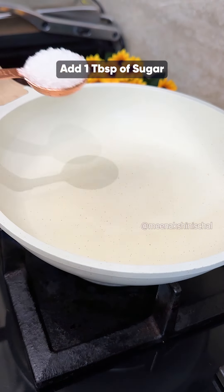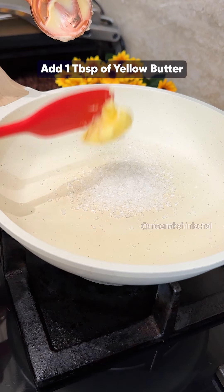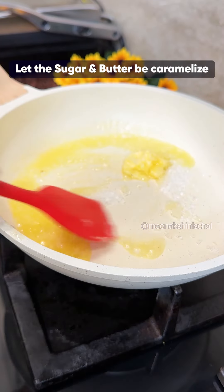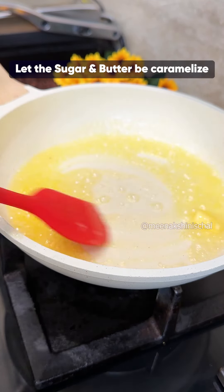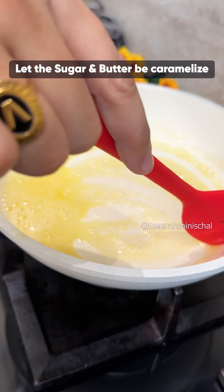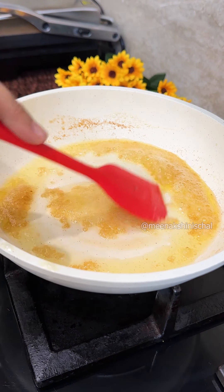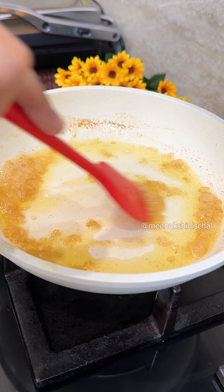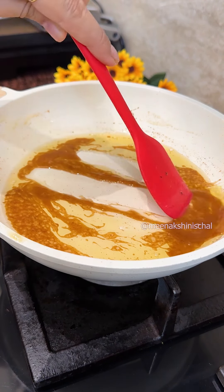Now you have to take a pan. Add 1 teaspoon of sugar and 1 tablespoon of yellow butter. You have to caramelize the sugar and butter. Mix it a little bit. After a while, you will see that the sugar will change color — the sugar will start to melt. That means caramelization.